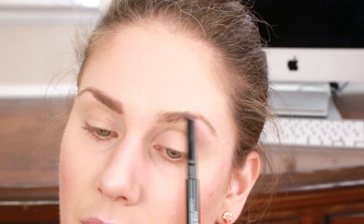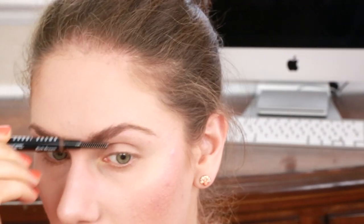Pimple on the eyebrow! Do you guys see it? It hurts. Hashtag acne life. Now that we're done with our brows we can go into our eyes.